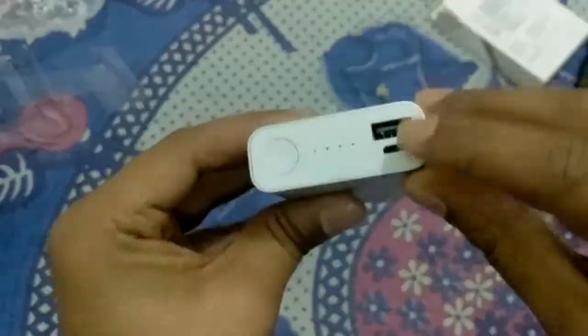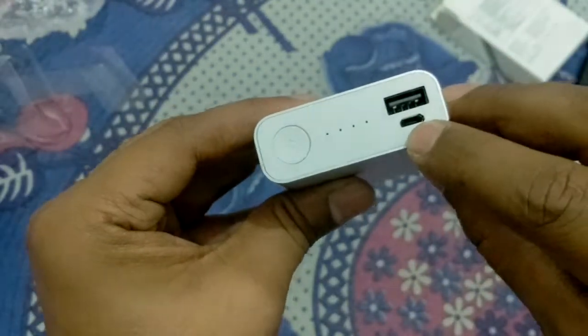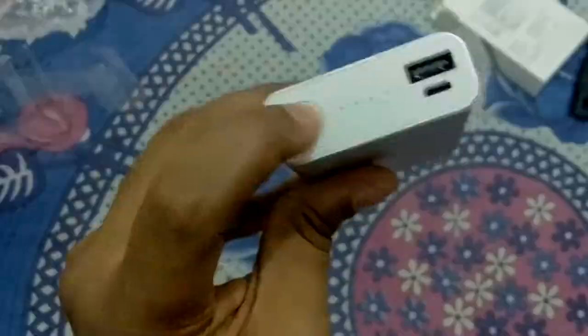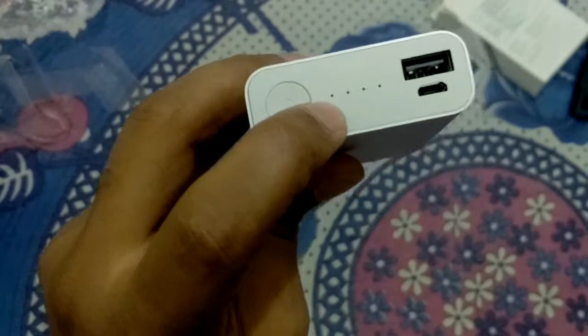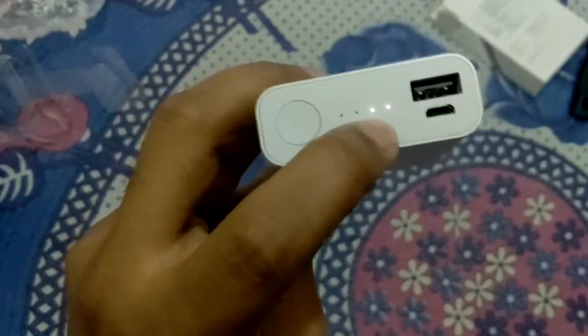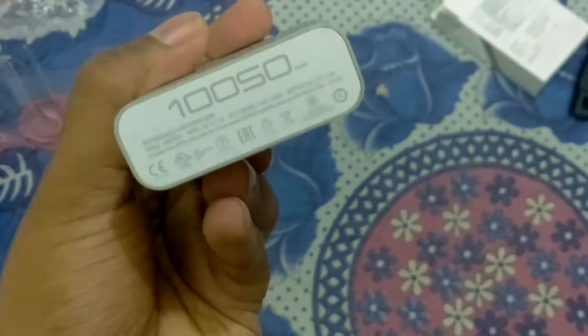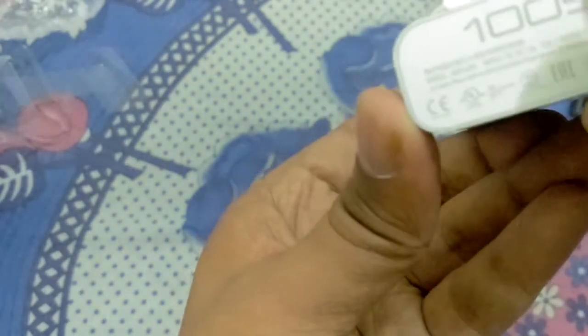It has only one USB port and one micro USB port for charging. They have given four LED indicators to check the battery level. When I click the button, you can see it comes with 50 percent charge.